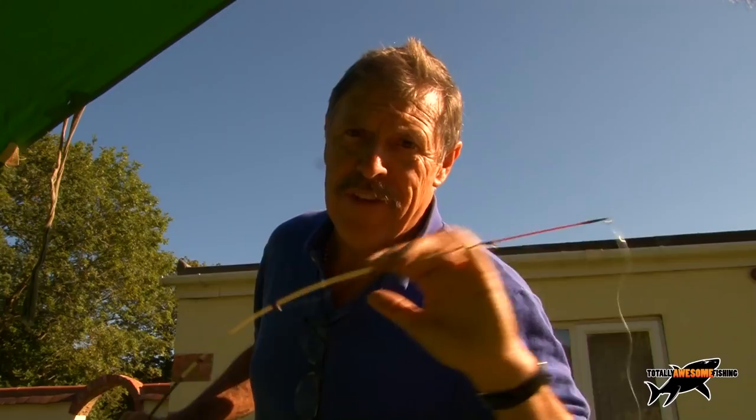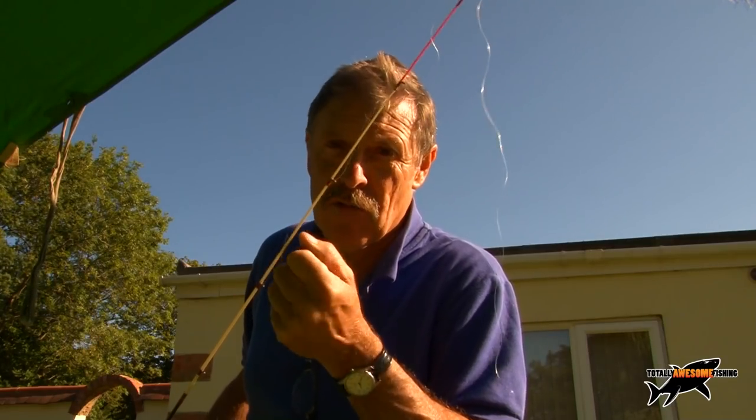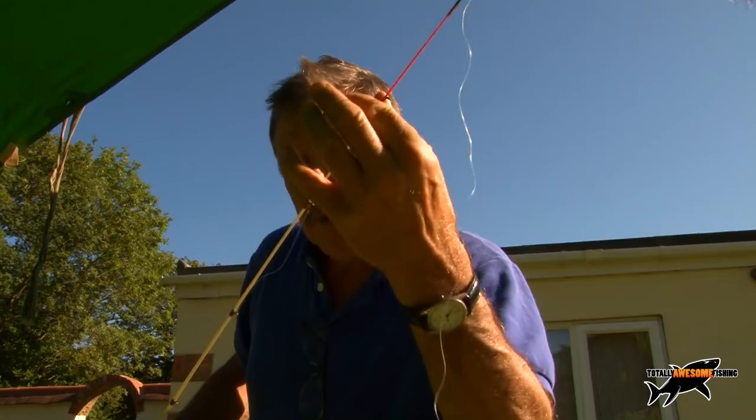Okay guys, before we go anywhere let me show you my own tackle setup for swim feeder and quiver tipping. For those who don't know what a quiver tip is — I'm using an Avon rod with an ordinary Avon section, plus a quiver tip top section that goes onto the rod. A quiver tip is a very sensitive tip, so it quivers to indicate bites. It can be one piece, or a two-foot section spliced into the rod, or a spigot on the end where you slot different weights of quiver tip — all graded in different pound tests.